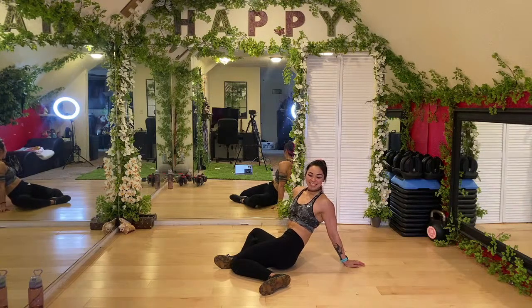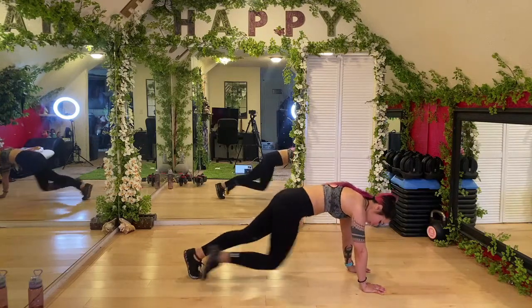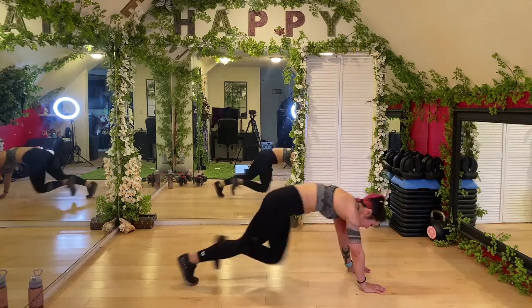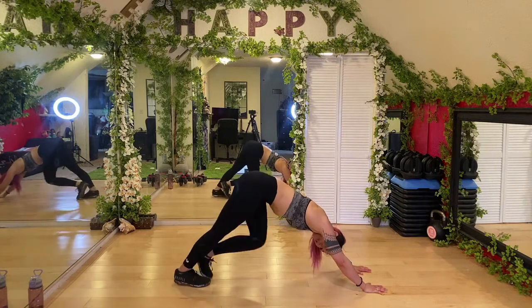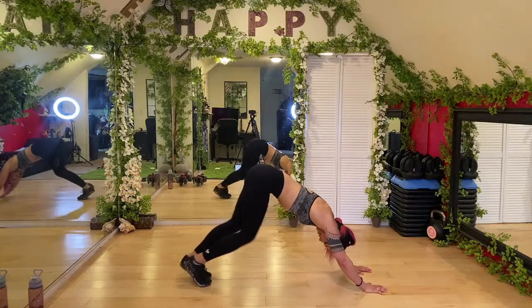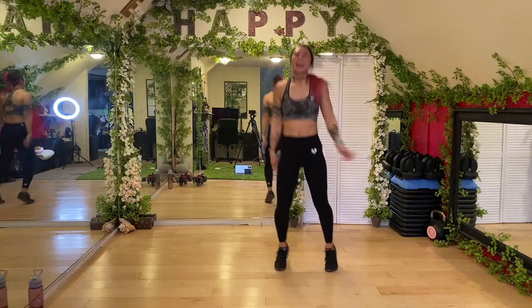Flip it back around into plank — drive those knees in, we got mountain climbers. Remember you can always slow it down to go at your own pace. Neck is neutral, driving those knees in, keeping the butt down, hands over the shoulders. Three, two, one — press back into down dog, bicycle out those feet, really trying to bring those heels as close to the ground as you can so those calves really feel it. Then shift forward, jump or step up to the hands, big arms, big inhale.